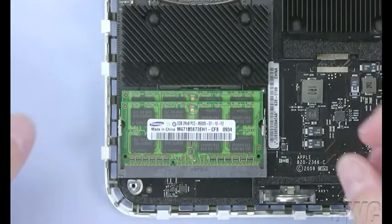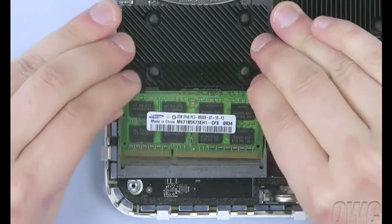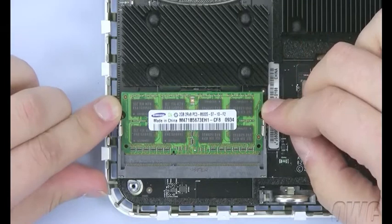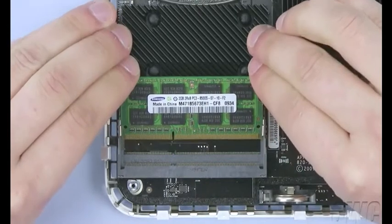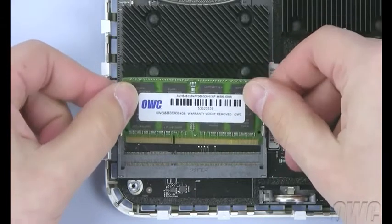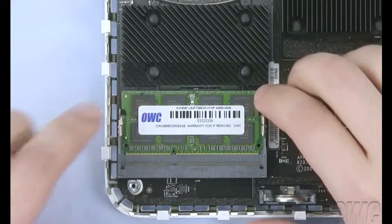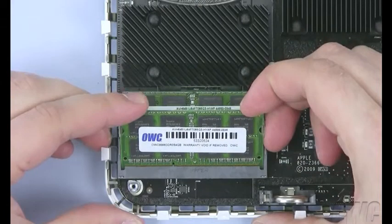To remove the old modules, simply push out the retaining arms until the module pops up, then remove it. Repeat the process for the second module. Align the notch on the new module with the pin in the lower slot, then slide it in at an angle. Once it's in all the way, press down on the edge to lock it into place. Do the same thing for the top module. You are now ready to close up the Mini.